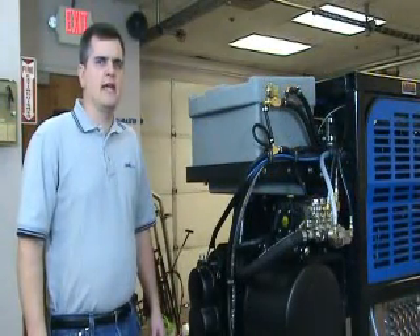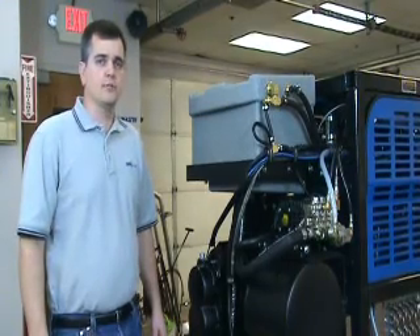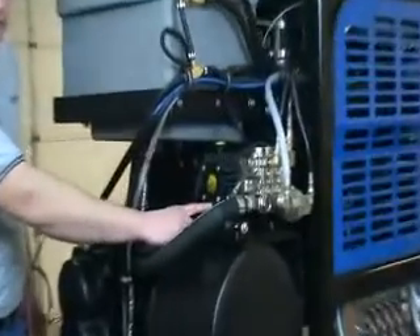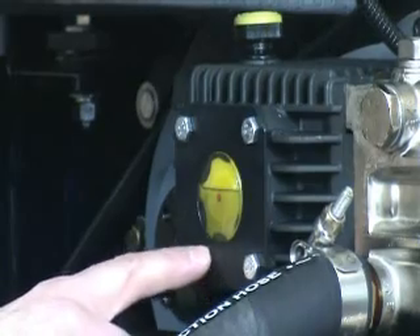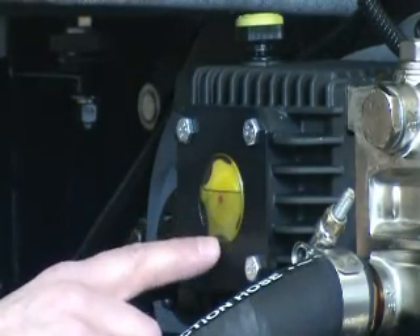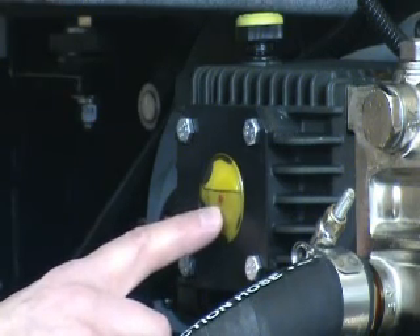HydroMaster recommends daily checking of the lubricant in the high pressure pump prior to machine operation. We have provided a sight glass at the rear of the pump for convenience in checking the lubricant level. For proper level, the lubricant level in the sight glass should be halfway up the sight glass near the red dot.